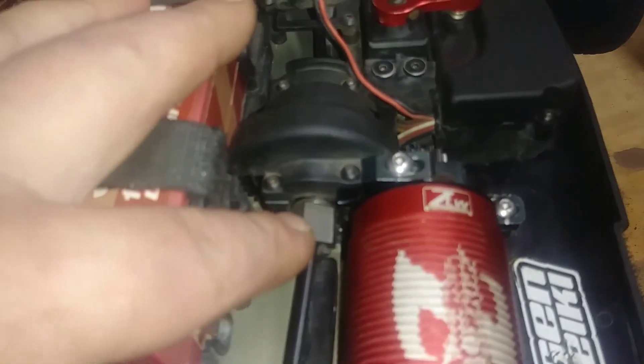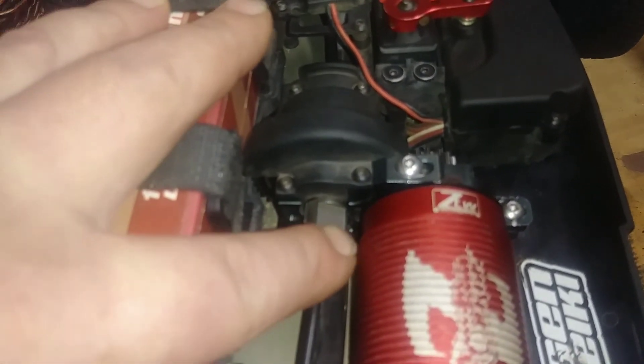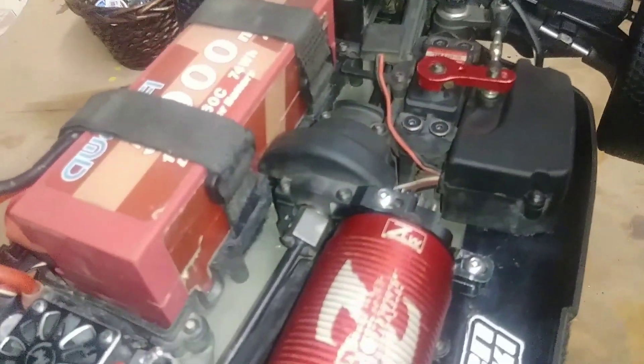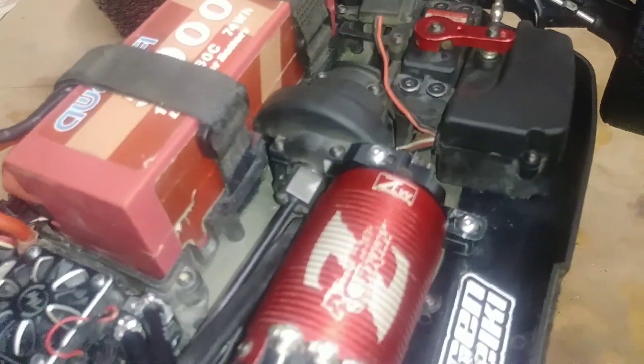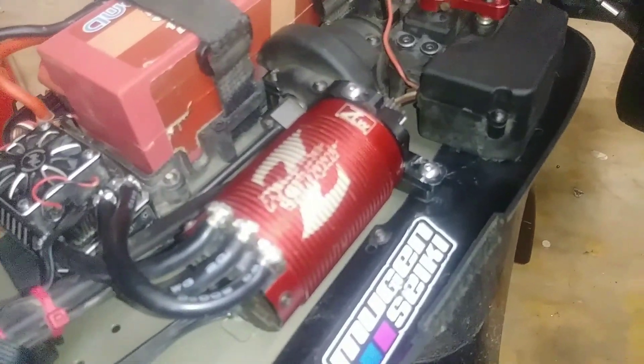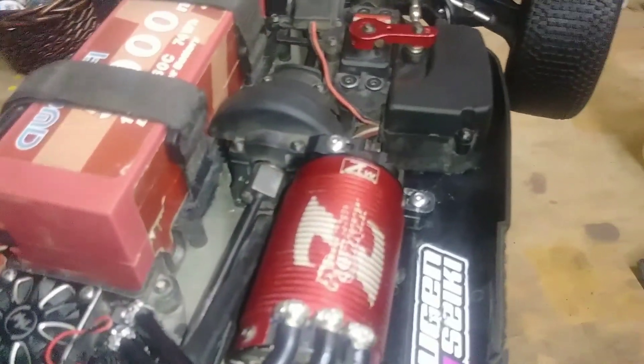I really don't know, but I'd suggest that anytime you see a bearing with more play than it should have, you'll want to change it right away. As you can see, there's really not much play with good fresh bearings in there. You don't want to cause lasting damage to the motor and end up with a more expensive repair — or have to buy a whole new one.